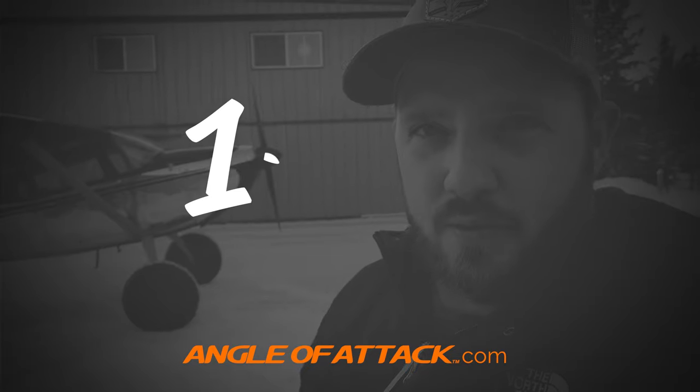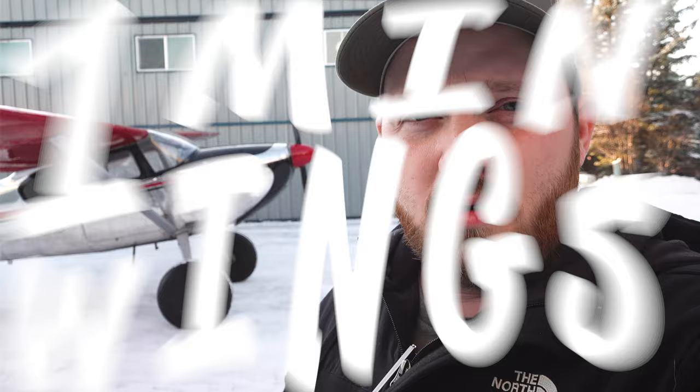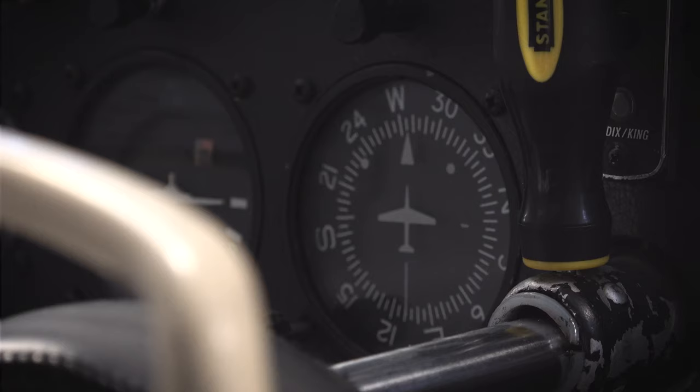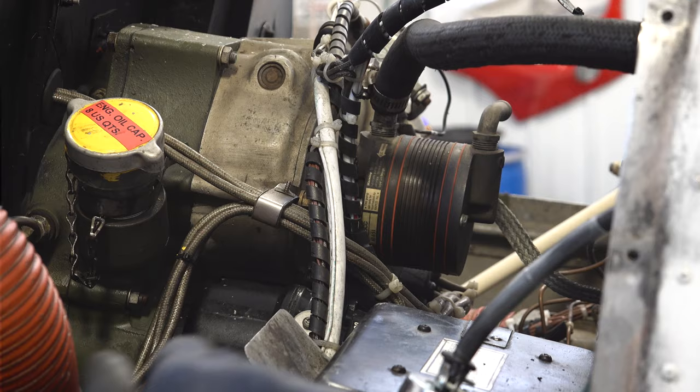Hello aviators, this is Chris Palmer from Angle of Attack with another episode of One Minute Wings. The other night my friend Daniel was flying an airplane to three in a formation, and the attitude indicator and the directional gyro went out, which pointed to the vacuum pump.